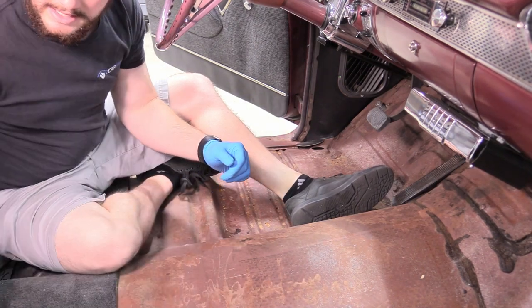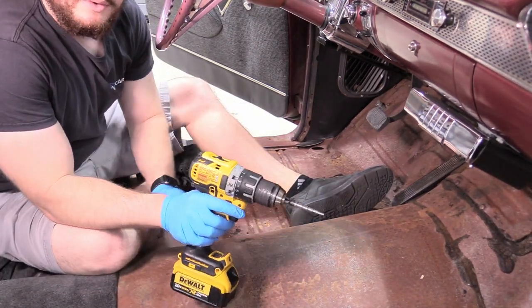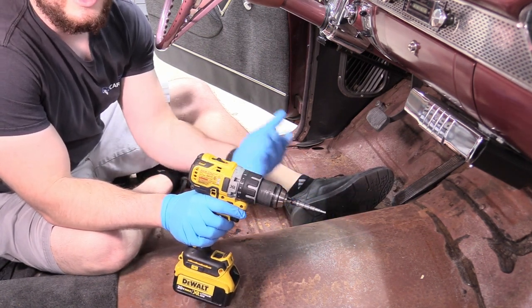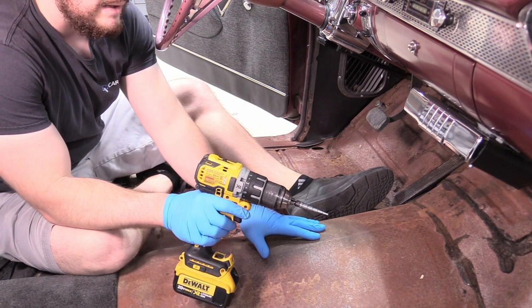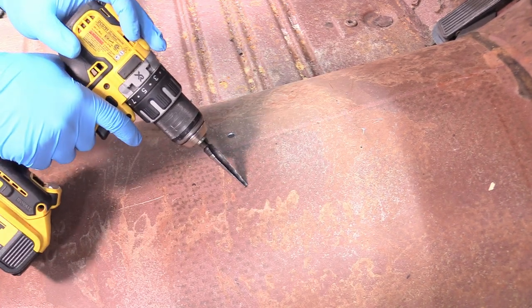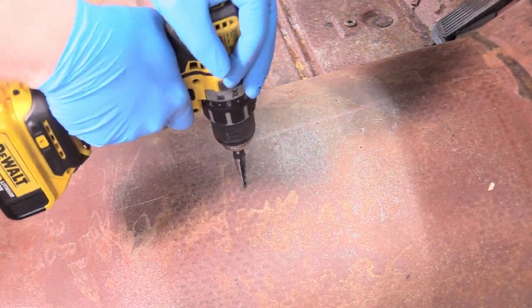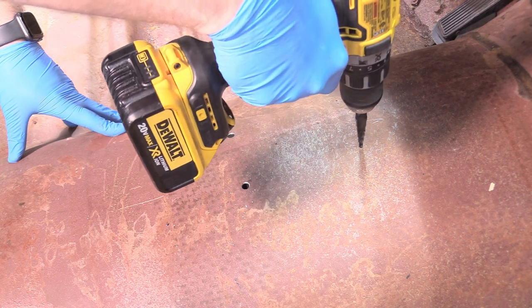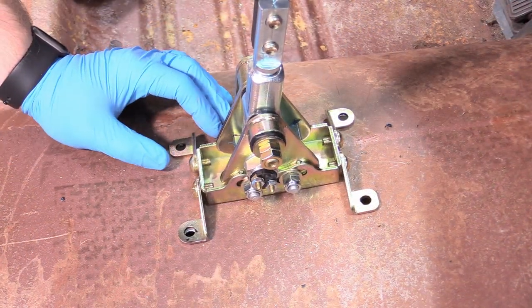Then I can take my step bit here. Don't go too far down into the sheet metal — you don't want to hit the transmission. The various clearances will depend on whatever car you have. I happen to know there's a decent amount of room, but still worth mentioning. So now I'm going to grab my step bit and go to 5/16ths, because that's the size we need. Make sure you don't go too crazy — now my holes are all nice and drilled.